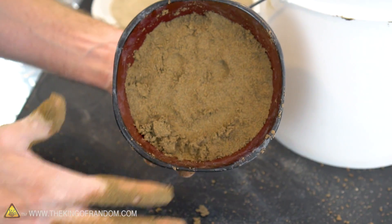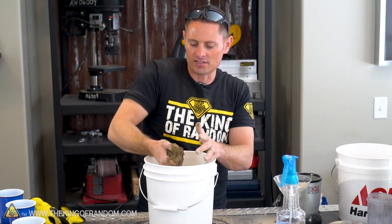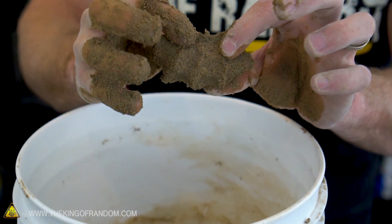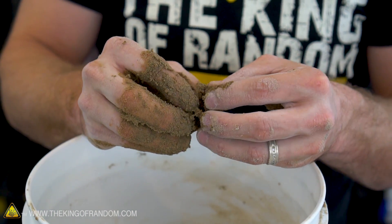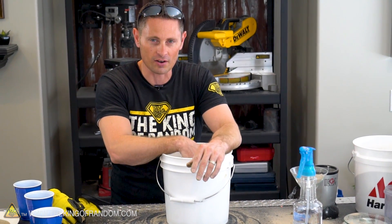Quick update: I went ahead and added more clay powder to this mixture and now it's somewhere between 15 to 20% of the total composition. Now the sand has reached the consistency where if I grab it and squeeze it in my hand, you can see it leaves a little clump — and if we take that clump, it's nice and firm, but if we give it a little snap it breaks cleanly right down the center. The recipe I had was 5% clay, but it seems 15 to 20% clay works a little bit better with the play sand I'm using. Let's see how that compares to the aquarium sand.